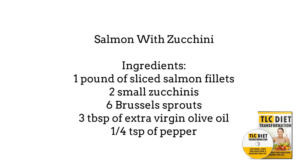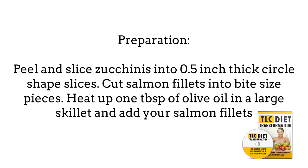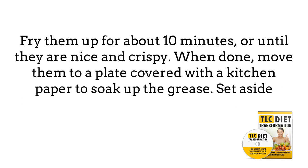For preparation, peel and slice zucchinis into half-inch thick circle-shaped slices. Cut salmon fillets into bite-sized pieces. Heat up 1 tablespoon of olive oil in a large skillet and add your salmon fillets. Fry them for about 10 minutes or until nice and crispy. When done, move them to a plate covered with a paper towel to soak up the grease. Set them aside.